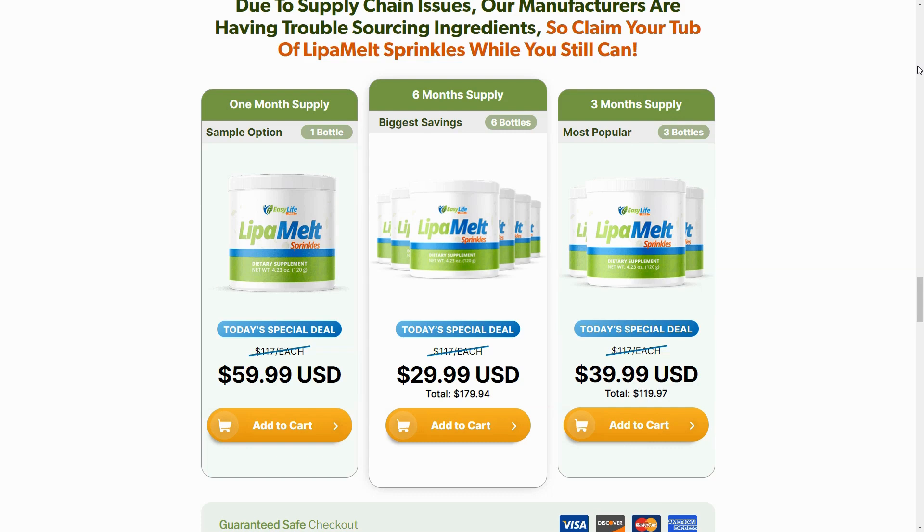Inside each tub of this product, there's a powerful blend of seven natural ingredients that combat fat. This includes green coffee bean extract, Panax ginseng powder, Japanese Sophora, Garcinia cambogia extract, rutin, resistant dextrin, and L-arginine.